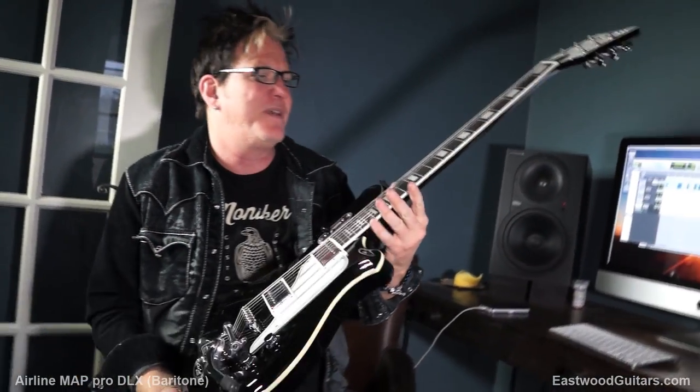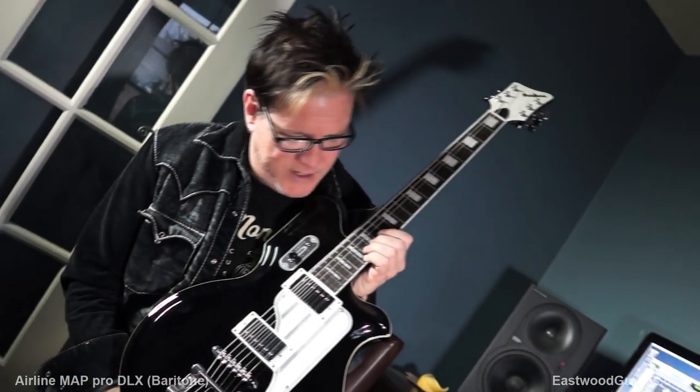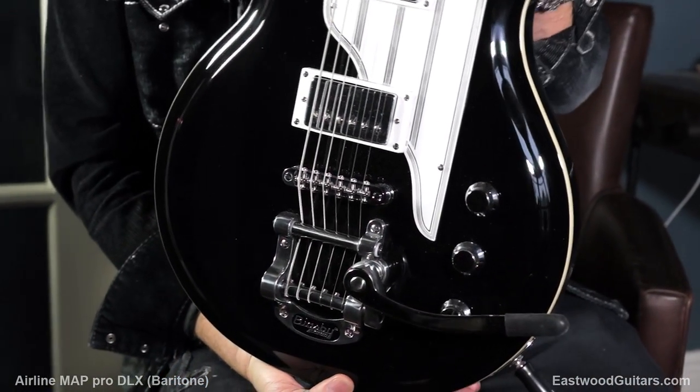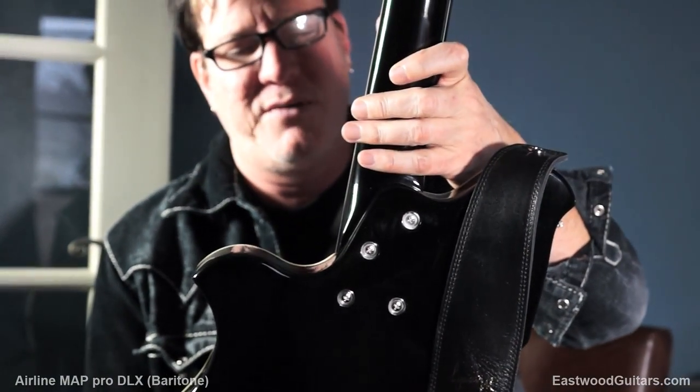So I'm keeping this — I love this thing from Airline. Check it out, it's that baritone MAP guitar, which is now living at my house. It is super cool. So look these guys up, get yourself one of these things. I love the shape, I love how it looks on — it's just a sexy, sexy guitar.